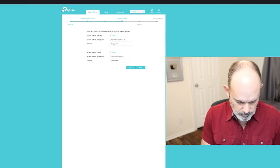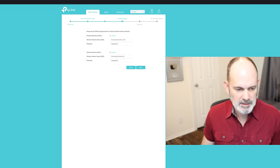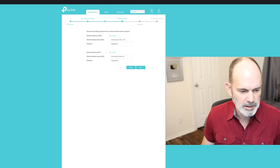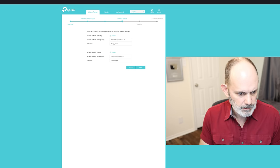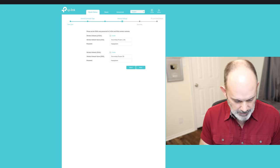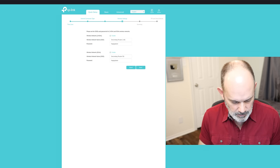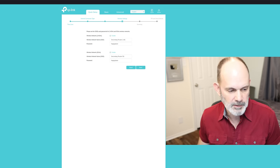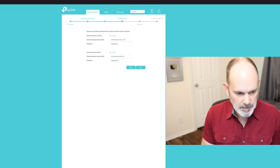For the Wi-Fi SSIDs — since it's a dual-band router with 2.4 GHz and 5 GHz bands, it has two connection points. I'm going to name them something sensible: 'Secondary Router 2.4G' for the 2.4 GHz band, and I'll set a password. Make these names anything you want — just something that makes sense to you.